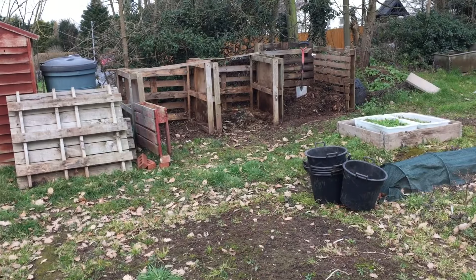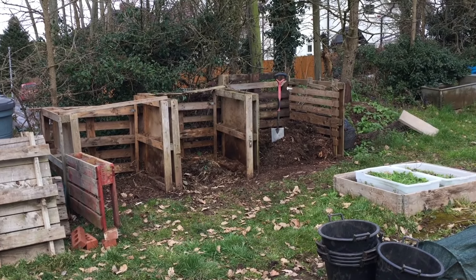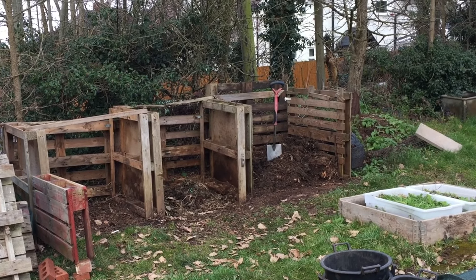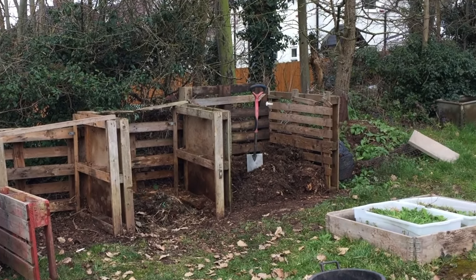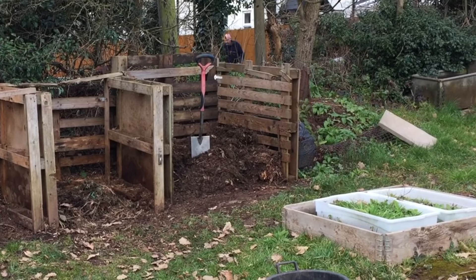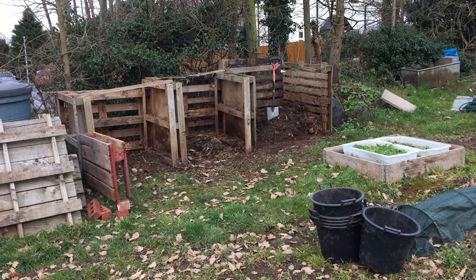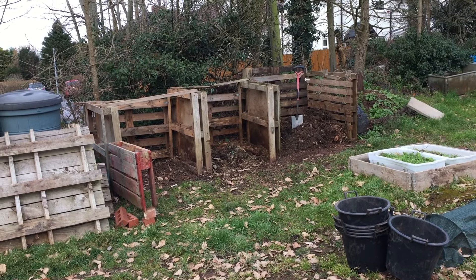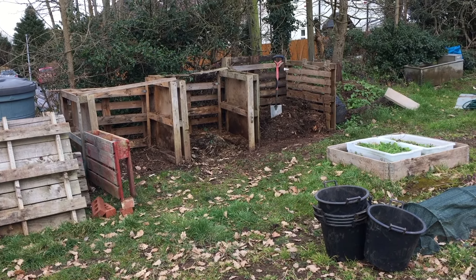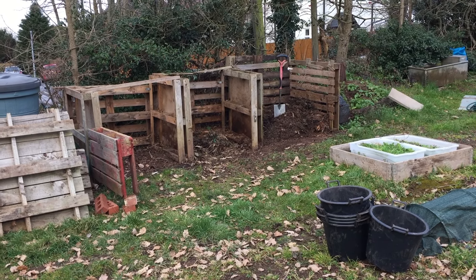I've just arrived at the allotments and opened up the compost bins where I actually made the compost. As you can see, I've got three bays. You don't need a setup as big as this — you can make compost as large or as small as you want. The three-bay idea is that you have one bay to put all your waste in, another bay to turn it over, and a third bay to create more compost, giving you a continued rotation.